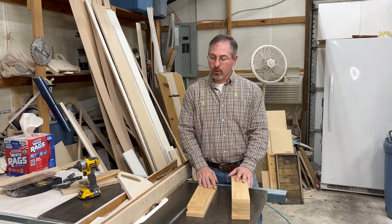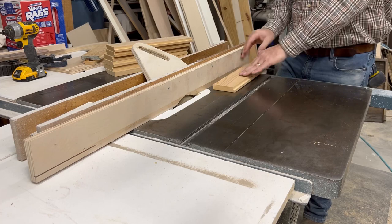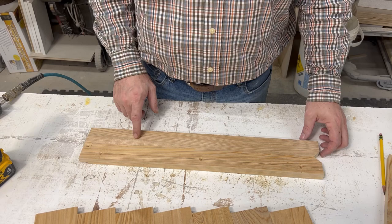Now we need to cut quarter inch by three eighths rabbets in the boards that'll make up our bottom board. To do that I've installed a sacrificial fence and I've raised our dado to make a three eighths deep cut. Five of these boards will receive a rabbit on both sides and two of them will only receive the rabbit on one side. The last cut we'll make is a 45 degree cut on the top front edge of the sides. We'll be using a combination of two inch number eight deck screws as well as some inch and a quarter staples for assembly.